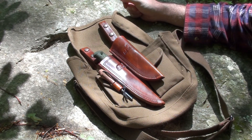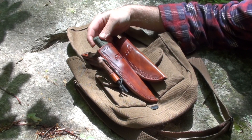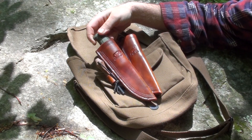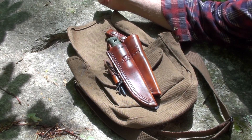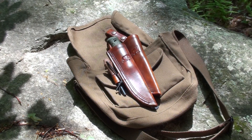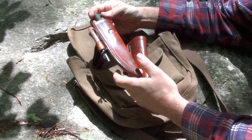Just made a couple of new sheaths for the Mora Garberg and Casstrom No.10 bowl knife, which is what I actually have here. The dimensions of the knives are basically identical, so they fit the same sheath, but these are a little bit different.